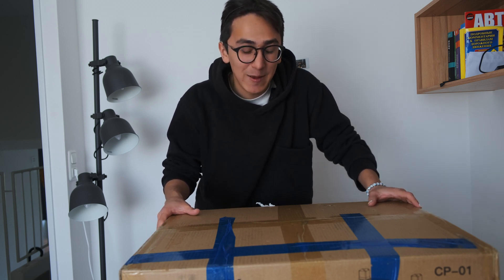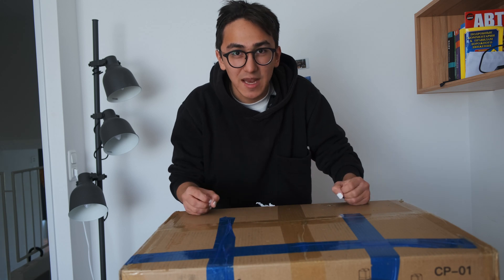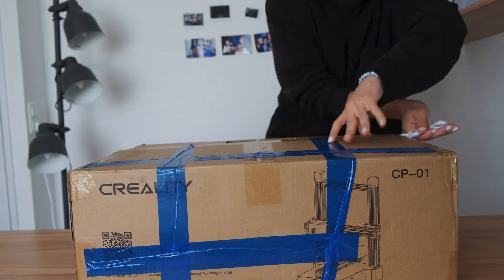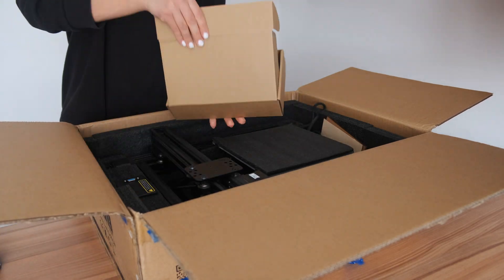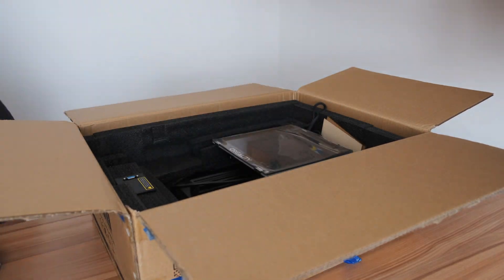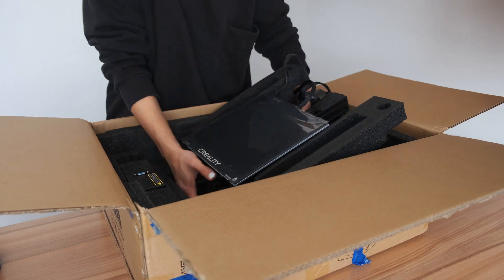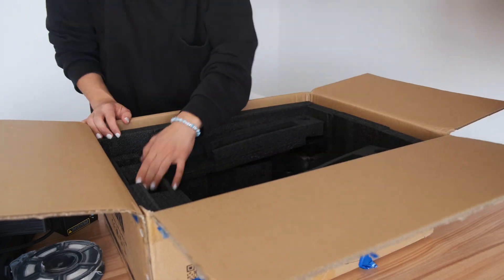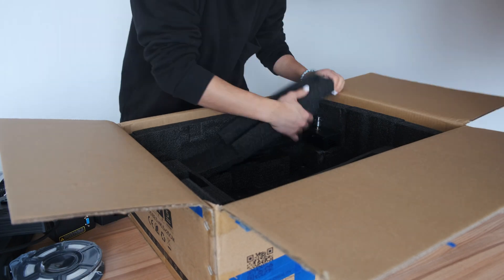I'm not gonna teach you guys how to build it, because I don't know. I'm gonna show how exactly I'm gonna open and build it, because it's in detail — I have to assemble all the parts together. I'll be done, then I'm gonna show you guys how to build it.